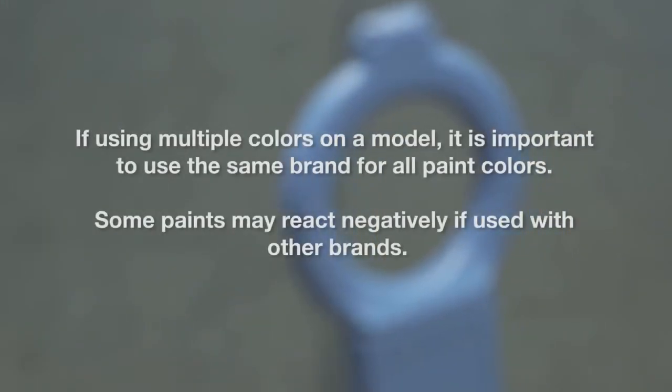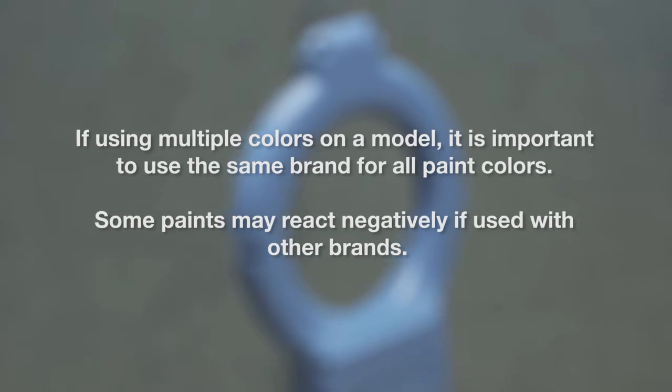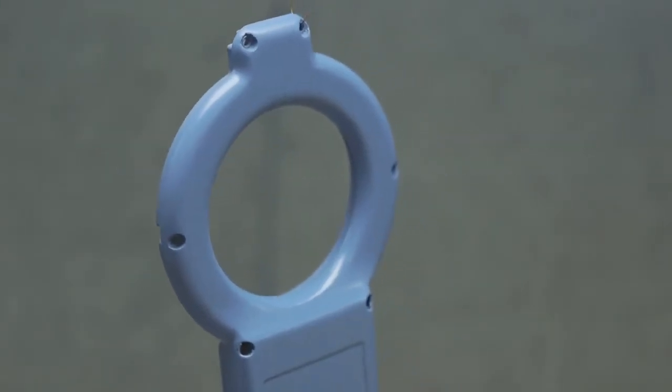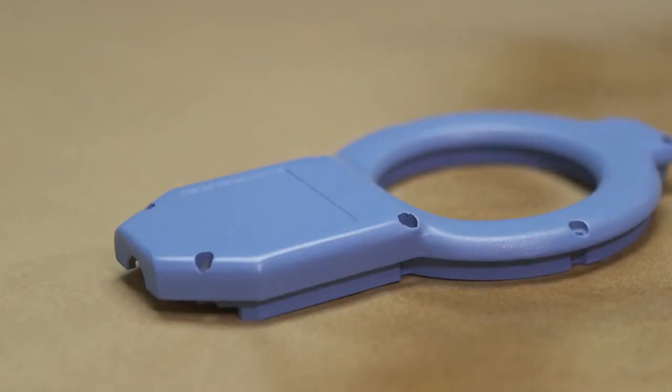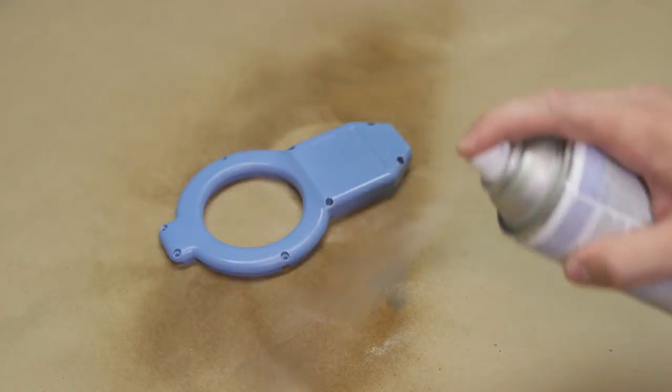If using multiple colors on a model, it is important to use the same brand for all paint colors. Some paints may react negatively if used with other brands. Allow the paint to dry completely, following the manufacturer's recommendations. Finally, apply a clear coat to protect the painted finish. As with painting, apply two thin coats, allowing the first coat to dry before applying the second.